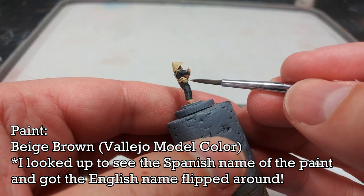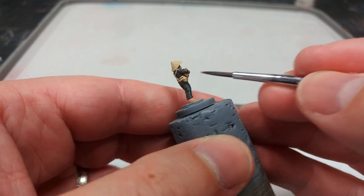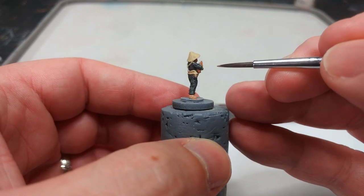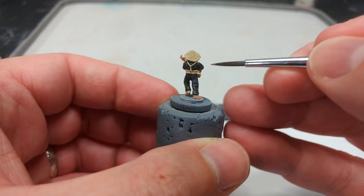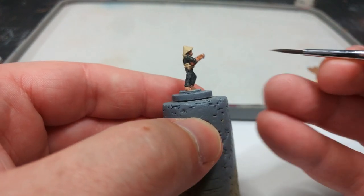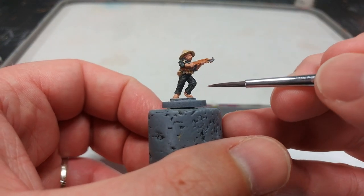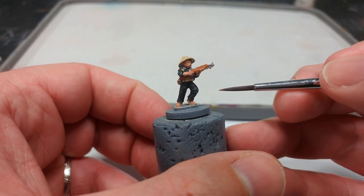Once the webbing is finished I've got a tiny dot of Brown Beige and I'm going to paint in the water bottle, leaving the webbing straps around it. This is the teeniest tiniest detail and honestly, if you're painting for the effect of a unit, you could skip it — but it's such a tiny bit of work that I think it's worth breaking up some of that color. If you do want to paint in his sandals, I'd use this color too, but I'm not going to.